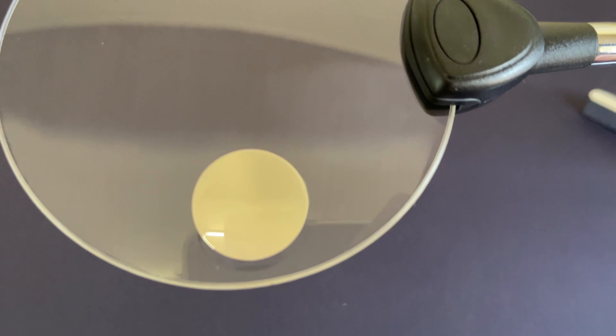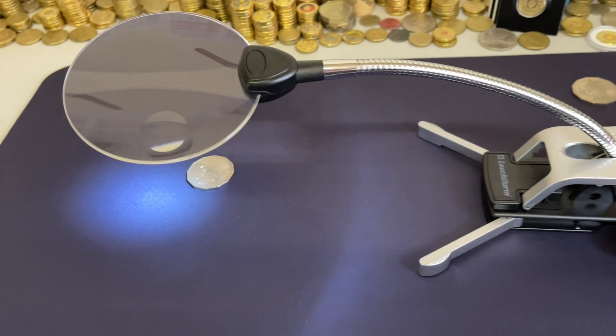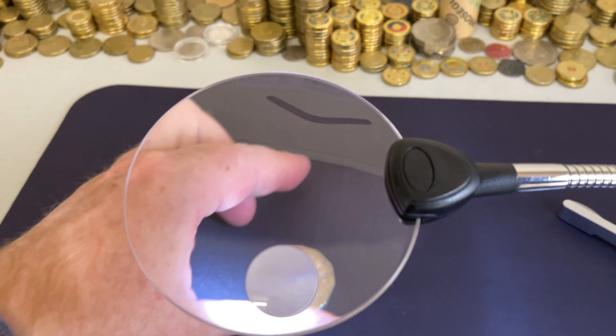It's got a nice little magnification part here, two different magnifications here. Little light — click this little light on the end, and then a light comes on, and then we can check the coins.